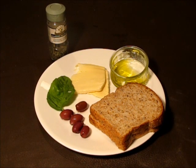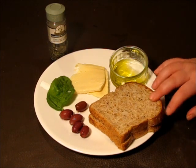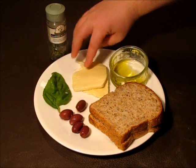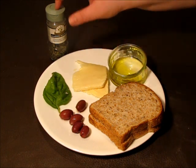For this recipe you will need a couple slices of whole grain bread, kalamata olives, basil leaves, mozzarella slices, olive oil and a little bit of oregano leaves.